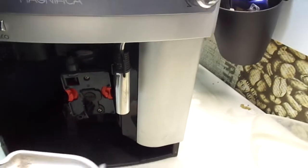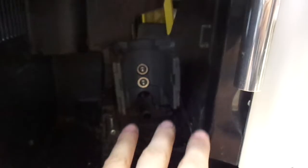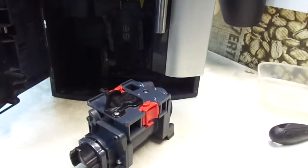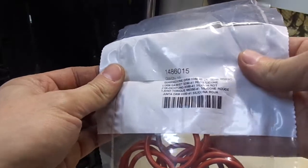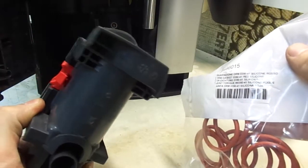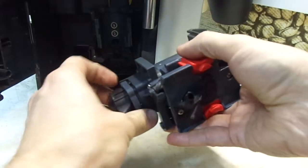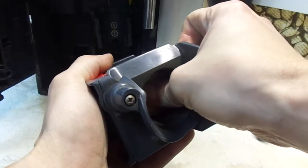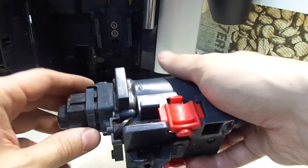First we have to remove the drip tray. You can see the brew group — we have to clean and replace parts inside the brew group, and of course clean inside the machine. These are the O-rings that are inside. You need two, but they sell them in a package of ten. I need two here and one on the boiler. You can see how hard it is for me to push the piston — this will destroy the transmission.